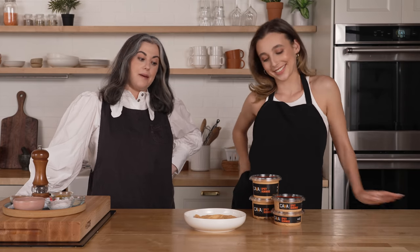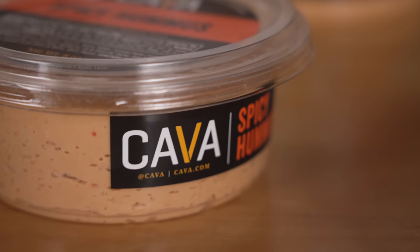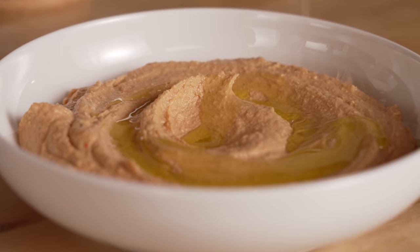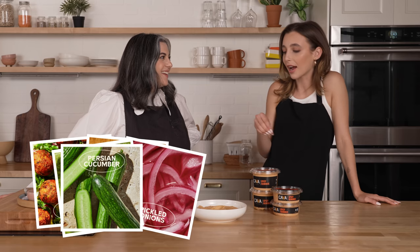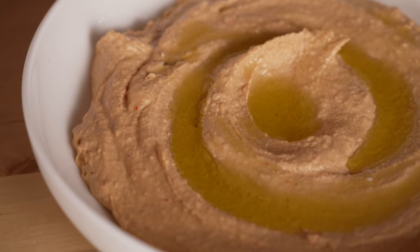Before we get into the recipe, I want to thank our partner, Kava. Emma, I know you've been working with them on some projects. So I made a bowl with Kava with all my favorite ingredients, especially the spicy hummus, because I am a spicy hummus girl. I love hummus in all forms, but spicy is my favorite. We obviously have the spicy hummus, we have some falafel, we have feta of course, all the yummy veggies — cucumber, tomato, and also the olives. Truly one of my favorite foods. It's just like a party in that bowl.